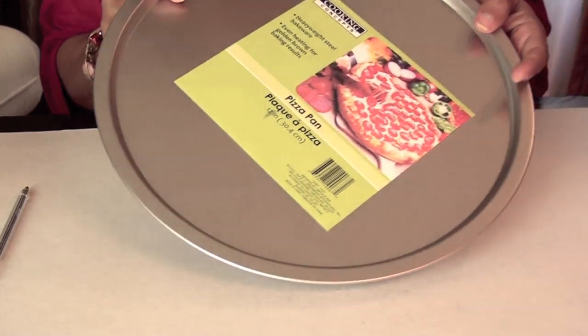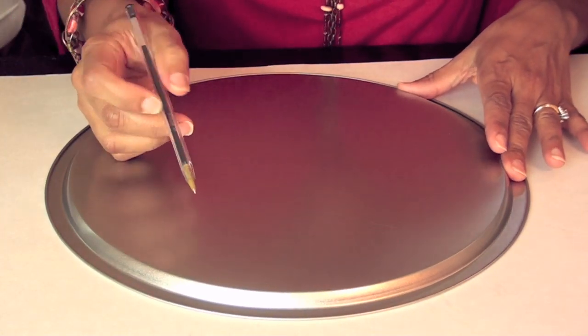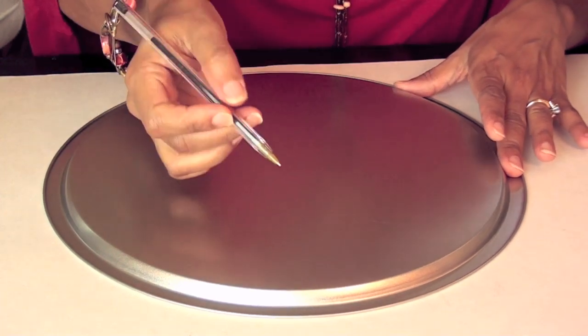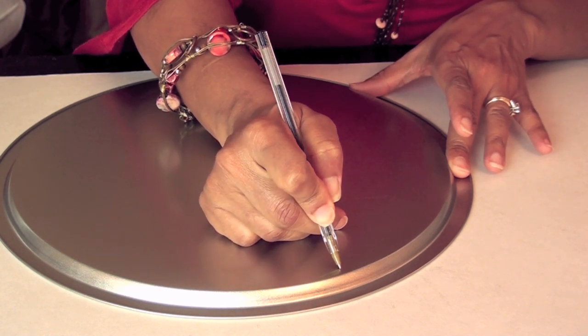I started with a pizza pan I found from the dollar store. Turn the pan over and you're going to draw your design on the back of the pan using a ballpoint pen. I'm doing fall leaves — some simple leaves.